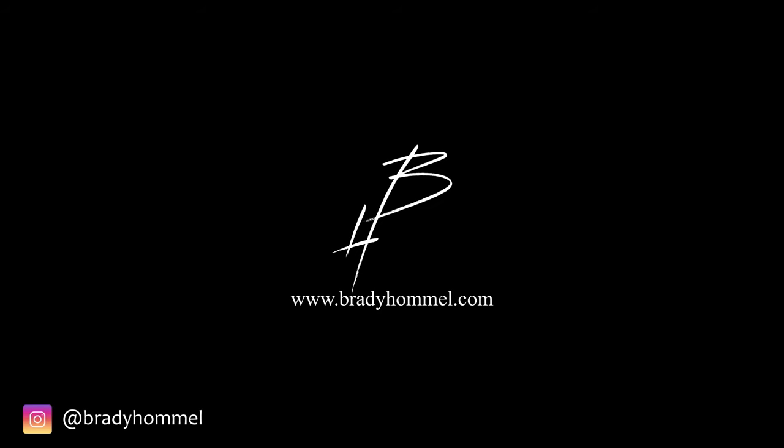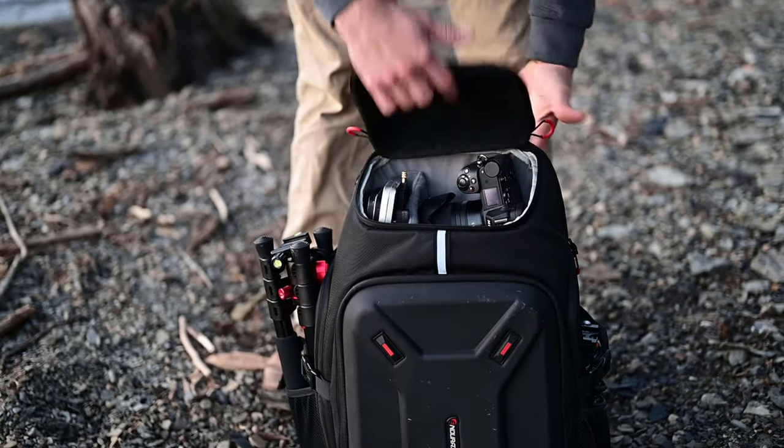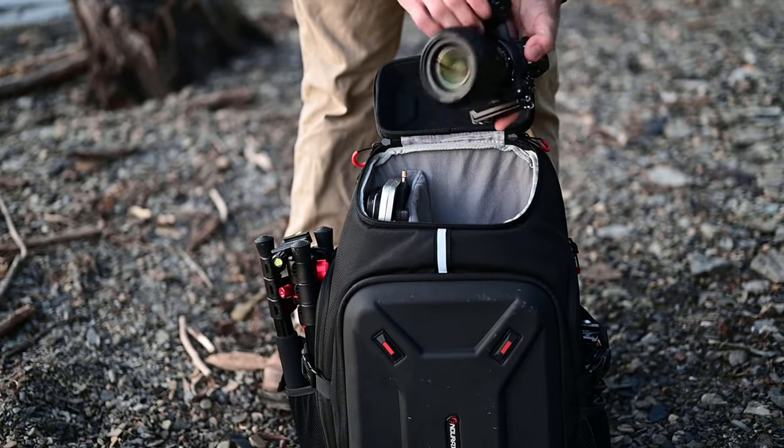2021 is upon us and in today's video I wanted to go over my camera bag going into 2021. Welcome back to another video — video number one for 2021 is going to be my camera bag and what's in it. I'm also going to be bringing up a couple things I want to add to my bag. Please hit that thumbs up button and subscribe for more, and I'll have all the stuff I talk about linked below in the description.